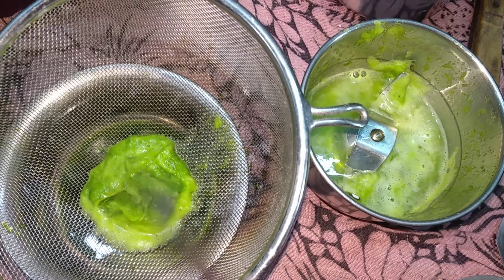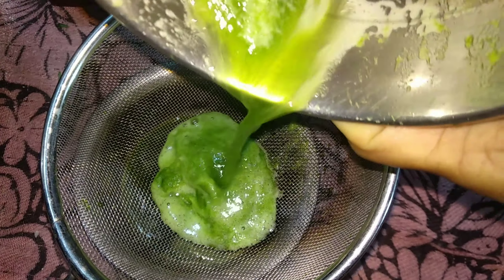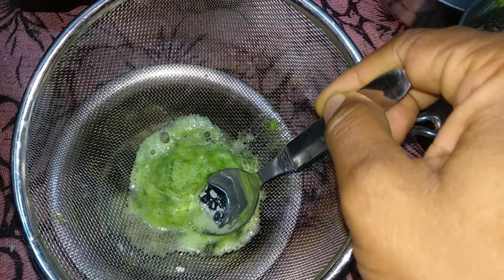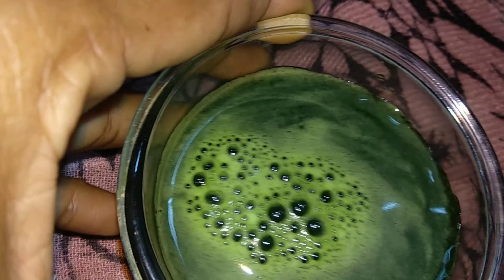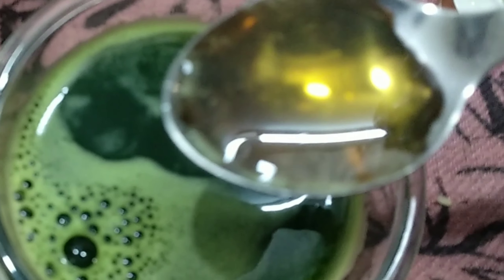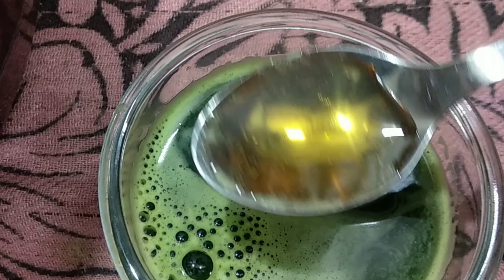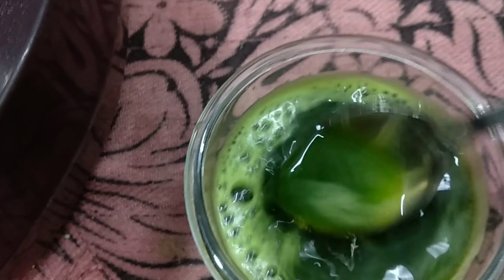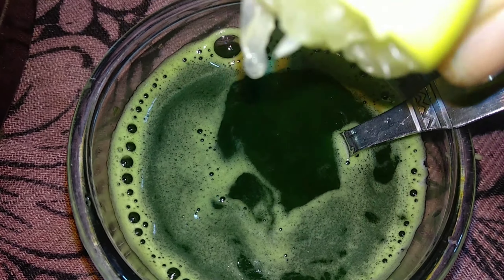Add the mixture and transfer the juice into a bowl. Now the juice is ready. Add 1 teaspoon of salt to the juice.